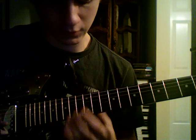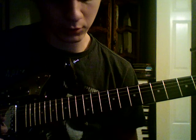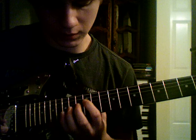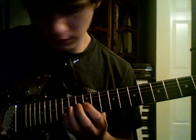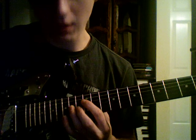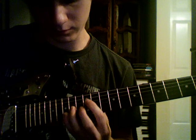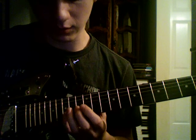Use your index finger for that note — unless you feel more comfortable with anything else, but that's how I feel best. So you got it. And now you're going to take your pinky, and you're basically just going to bar this. Well, the whole time you just got to bar it, really.